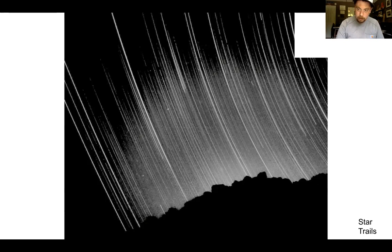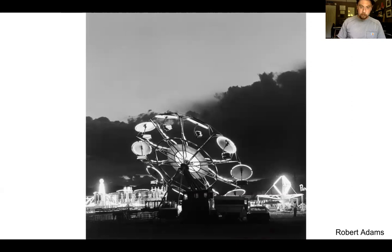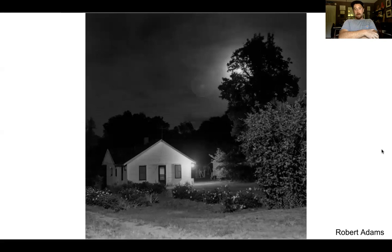Here's Brassaï again. Look at the water — it looks like glass or fog. It was this very impressionistic image with soft but moody and theatrical lighting. You have the silhouette of a branch and it all kind of works together. Here's an image of a fair by Robert Adams — it almost looks like daylight. That's the fascinating thing about some night images: exposed long enough and it almost looks like day. Another Robert Adams image shows a home with the moon out in the country — you can see a little lens flare from the moon, happening from how long the shutter was open.